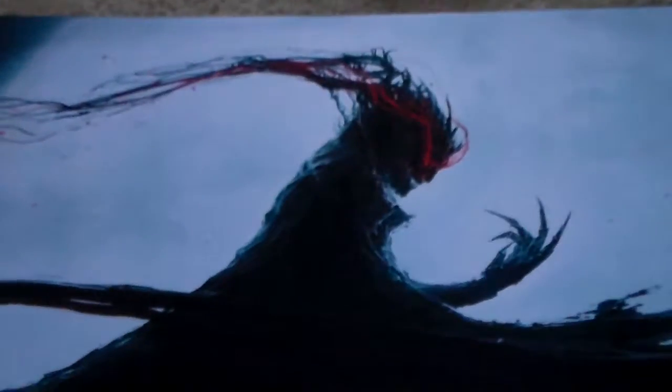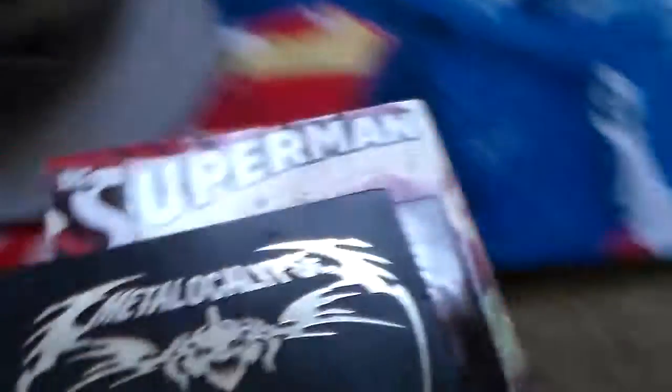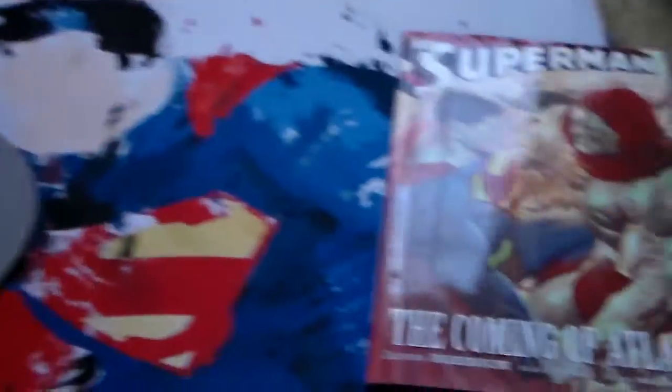The next one is one that I bought online. It was just a random one — I don't even know if it's from any card game. Maybe Magic the Gathering, who knows. The next one is Superman. Of course, got to get the hat in on that. I'm even going to grab one of the comic books. As you can tell, I'm a huge Superman fan.